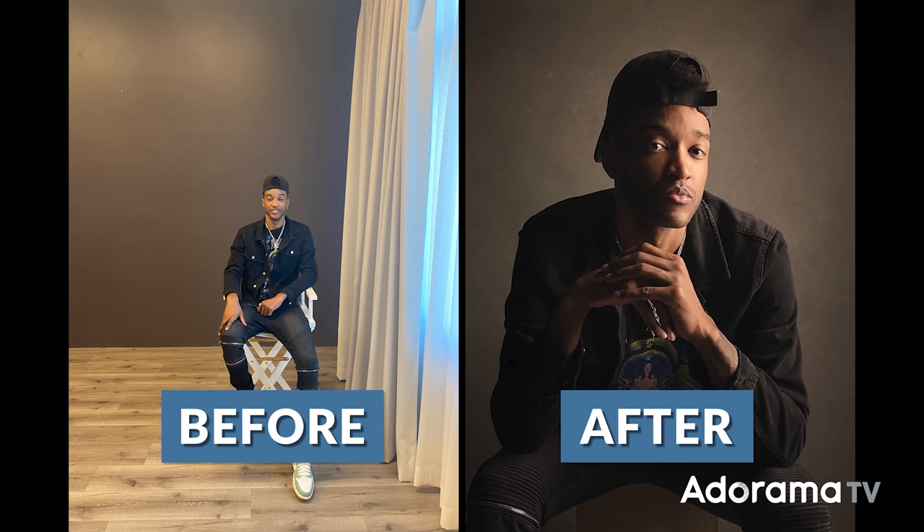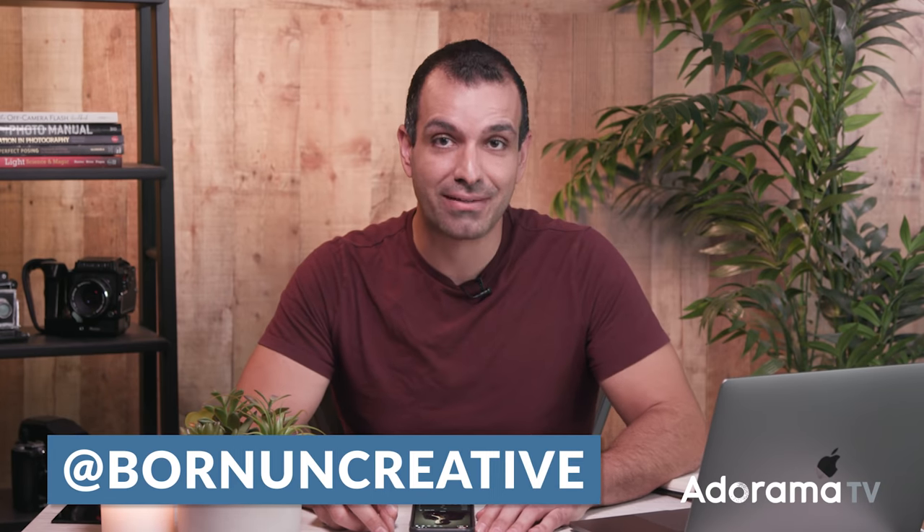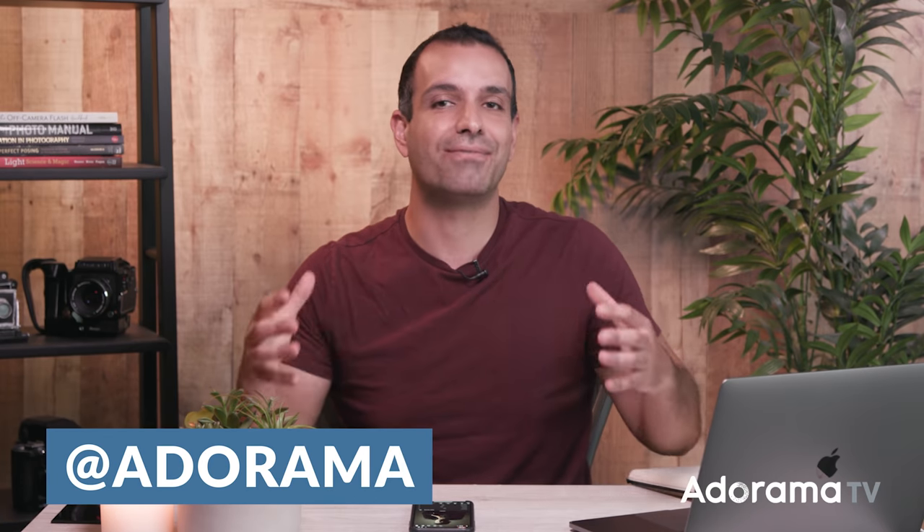I want to reiterate — I'm not saying to replace your dedicated setup. I'm saying to get out there and be creative with whatever you have; create no matter what. I hope you all enjoyed this video. If you did, let me know in the comments below and I'll be sure to do more of these. For more bite-sized tutorials, follow me at bornuncreative on TikTok or at pyjersa on Instagram. And if you like this kind of setup, I'll bring more short-form tutorials to AdoramaTV explaining in full length how to get to final images. I'll see you all in the next episode.